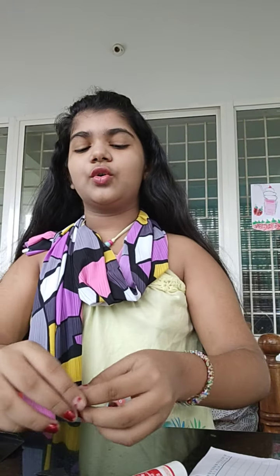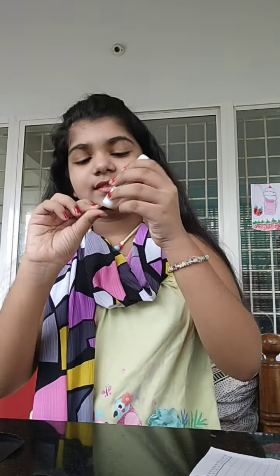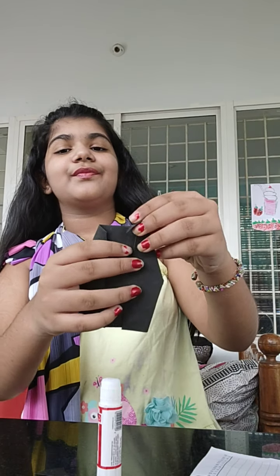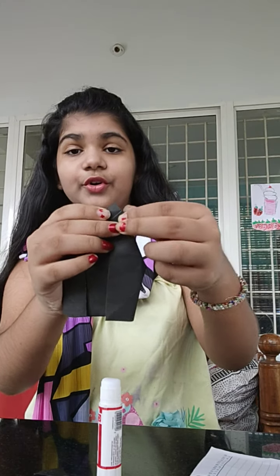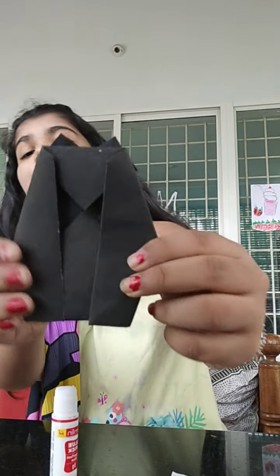Now we need two ears — that's why I brought two triangles. Take some glue, apply it, and stick it here. There you go, one triangle is ready — one ear. And we also need the second ear, so do the same thing on the other side.